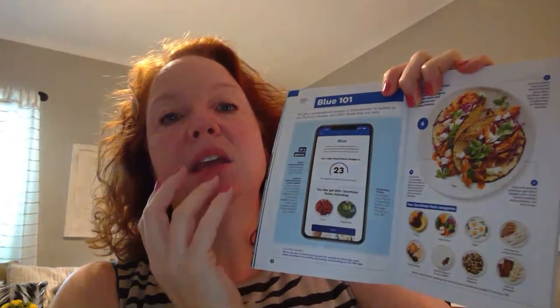What I love about these books is they talk about the three plans so you can really compare them — it's a lot like what's in your app, but I like paper. When you get to each section, there's a pullout sheet with the zero point foods and a complete primer on the plan itself. The blue plan is a personalized amount of smart points based on your gender, height, and weight. You get to spend it on any food you want, and you get 200-plus foods that are zero points — we say zero, not free, because that's a mindset thing. We don't want to think of food as free, like unlimited portions.